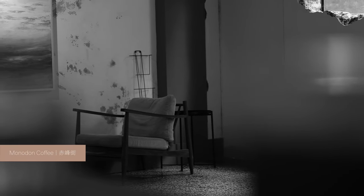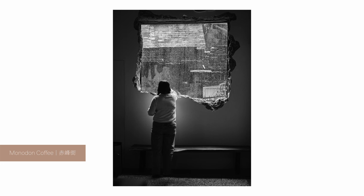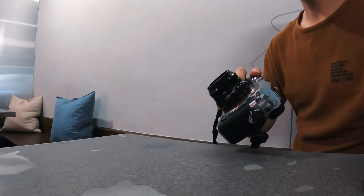First up, let's talk about creating your own unique angles. We're at Monodon Coffee, a cozy new cafe in Chifongje. I absolutely love the giant red brick wall opening here — it lets in just the right amount of natural light, highlighting this empty chair beautifully.